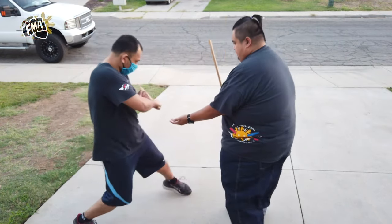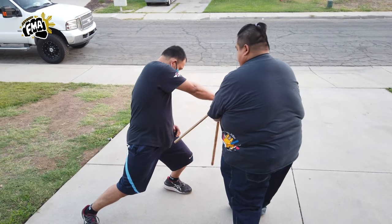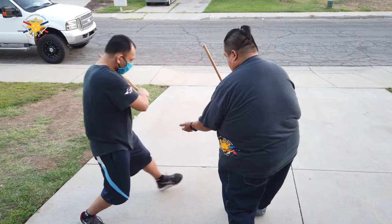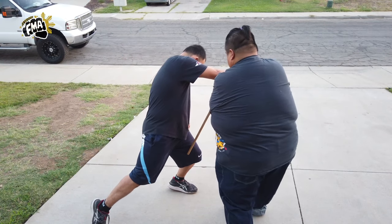Number eight is to my knee here — boom, and boom. One more time: we're going to strike his knee here, boom, strike to the knee, swing it around, boom, to the other side of his knee.